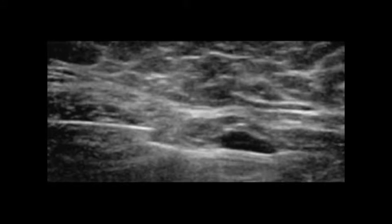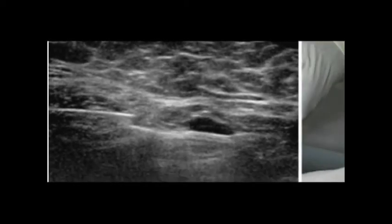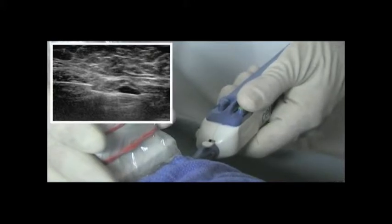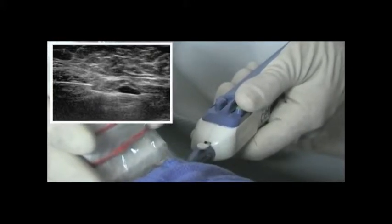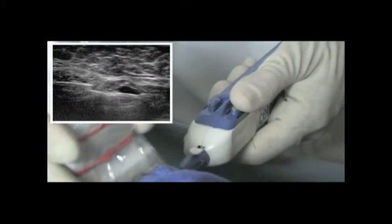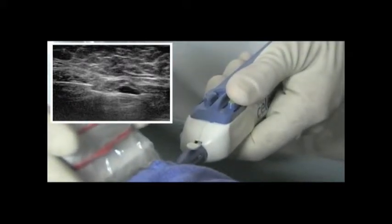Ultrasound-guided breast biopsy is typically performed to sample palpable lumps and fibroadenomas, and is clinically proven to be an effective biopsy tool for dense breast tissue. Spring-loaded core retrieval is widely used in ultrasound-guided breast biopsy today, with more than 550,000 procedures done annually.